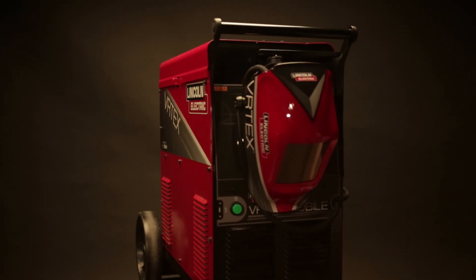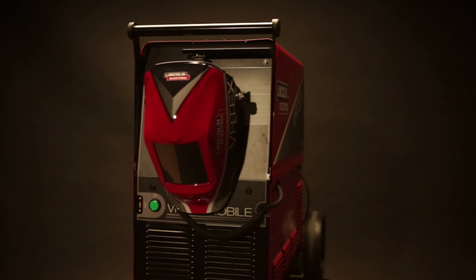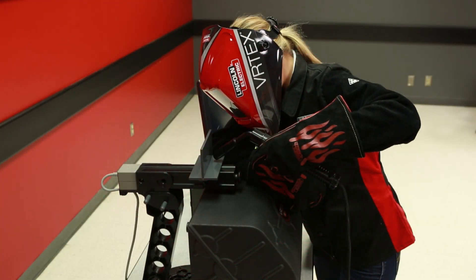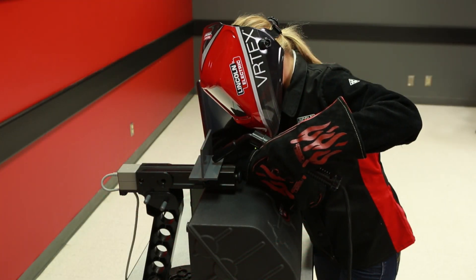The Vertex Mobile, an introductory welding simulator, is designed to supplement and enhance traditional welding education. It's ideal for training, skill evaluation, recruiting, and screening.